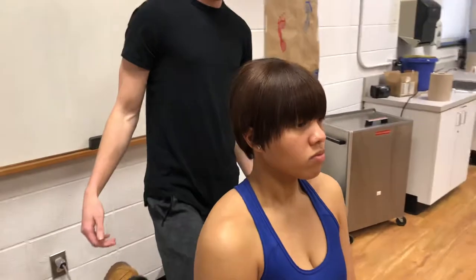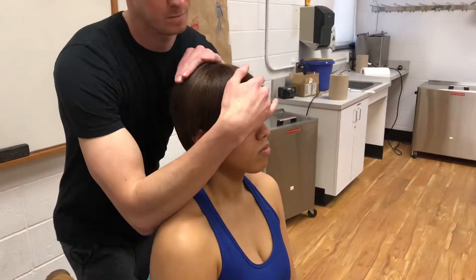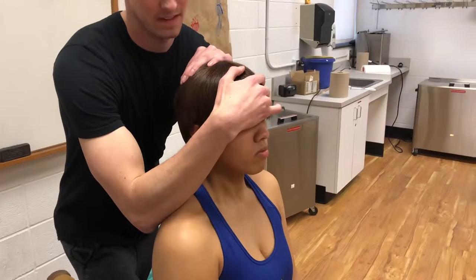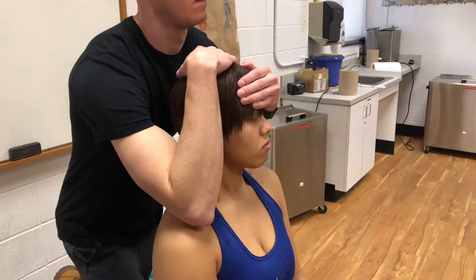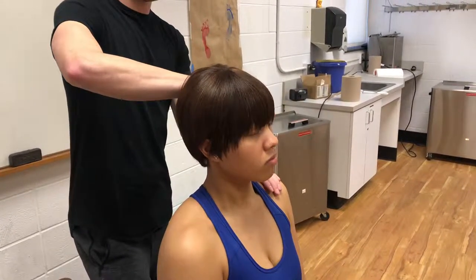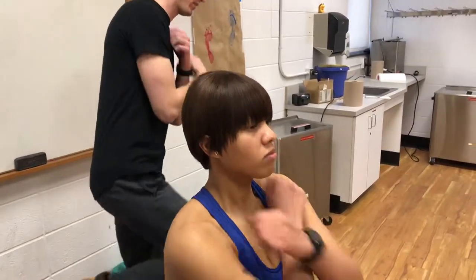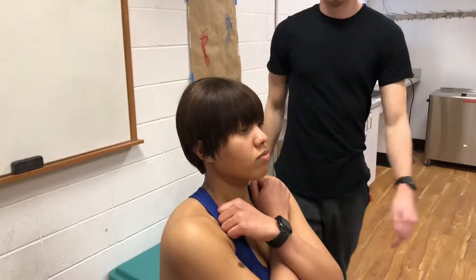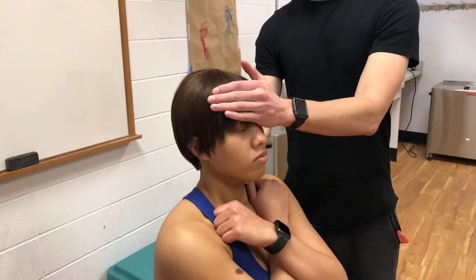And now I'm going to resist some of the motions. You don't let me move you, and I'm going to try and move you. So this way. Can you cross your arms over your chest for me? Same thing — don't let me move you, and don't let me move you. Good.